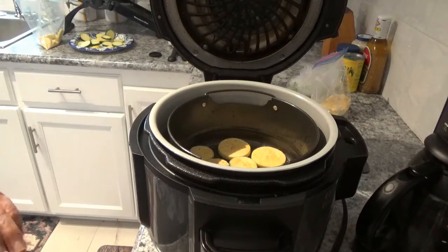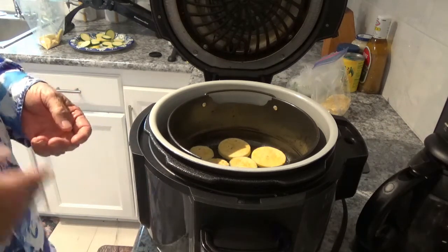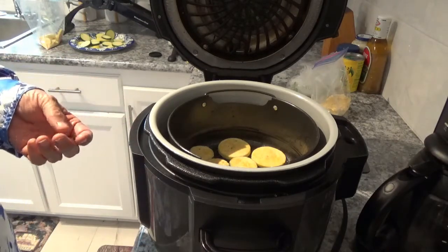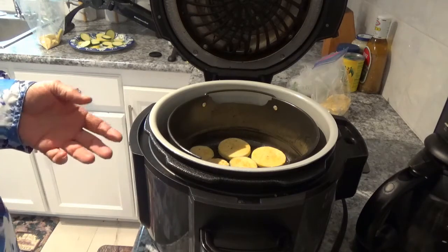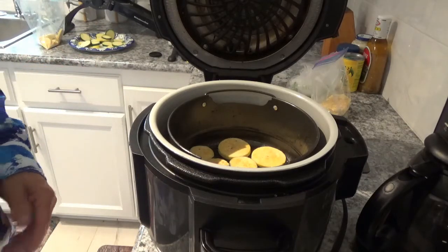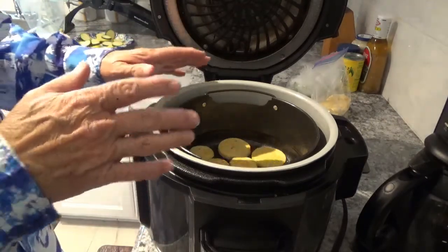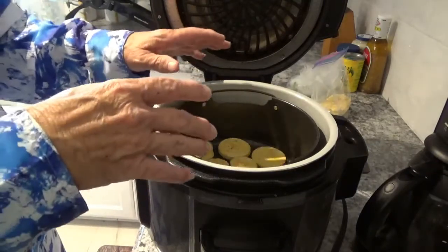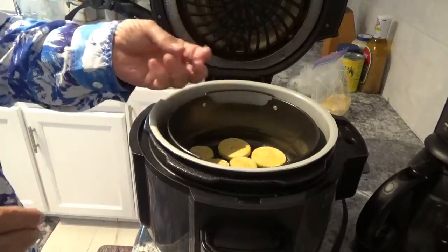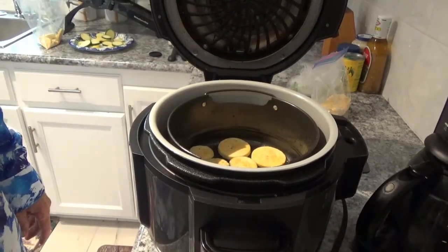Okay, the reason I sprayed the bottom of that crisper basket is that the Ninja Foodie circulates heat, so heat will be coming up from the bottom also. I'm hoping it's going to go ahead and brown the bottom just like it does the top — that's the way it usually does. The other option is to put a piece of air fryer parchment paper in the bottom and place them on top; that way you'd definitely have to turn them over. This way I don't think I'm even going to have to flip them.